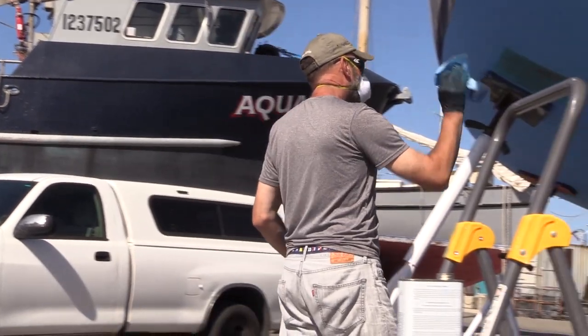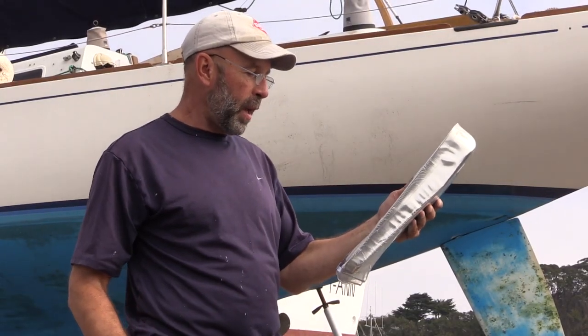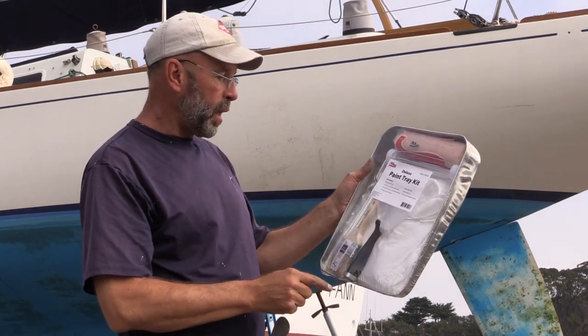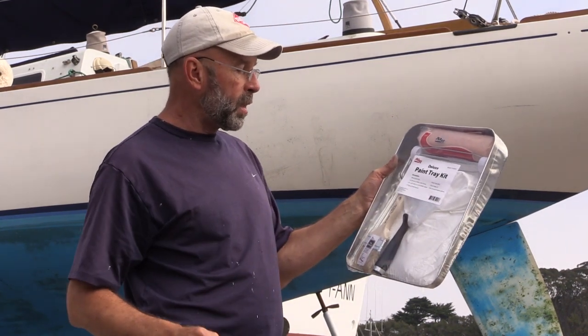Ready to start painting. I'm using our Seafit Deluxe Paint Tray Kit, which has everything I need. What you get is a metal paint tray, a 9-inch roller frame, a 9-inch 3/8-inch half roller sleeve, a fuller brush, a paint suit, two dust masks, and a pair of polyethylene gloves.